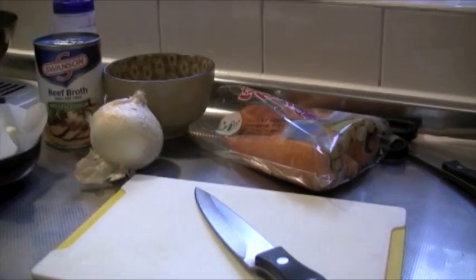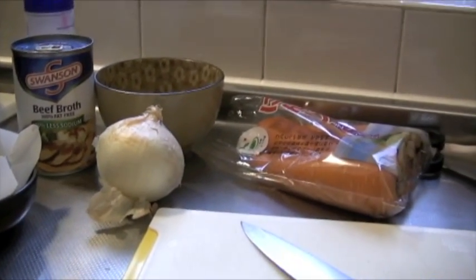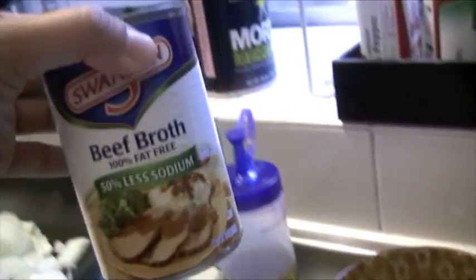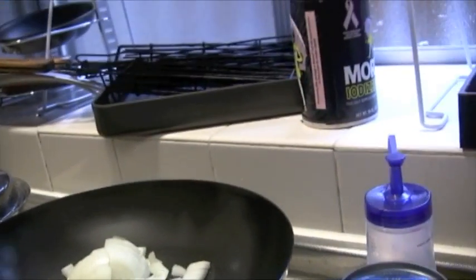To cook pot roast we have a couple of vegetables. Onion is a must, and a carrot. We're using garlic — we're going to stick that garlic inside the pot roast. And our secret gravy is beef broth, which we're going to add to the pot roast.